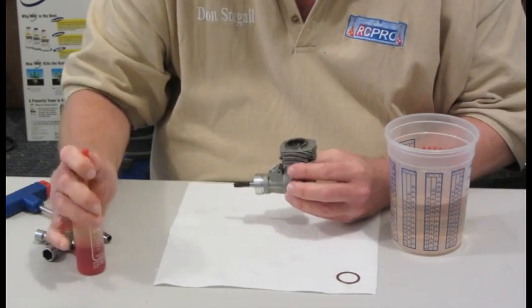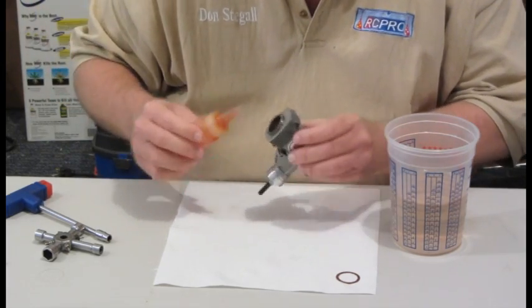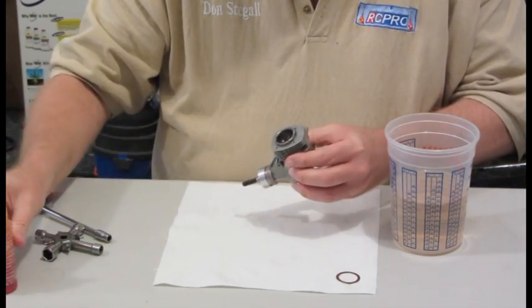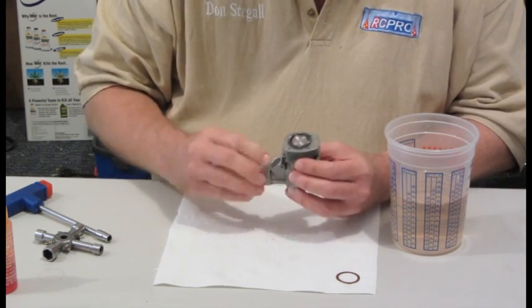Put some oil into the cylinder so it doesn't squirt, put some oil into the crankshaft, put some oil down into the bearings, put a little around the front bearing and now it's nice and free.